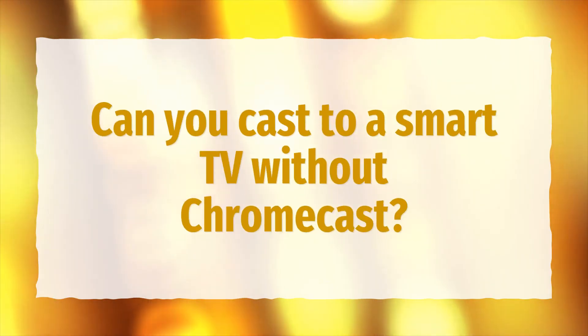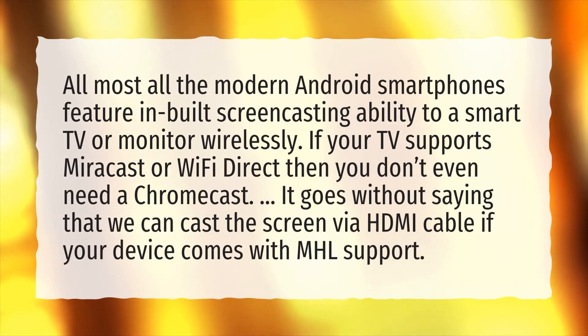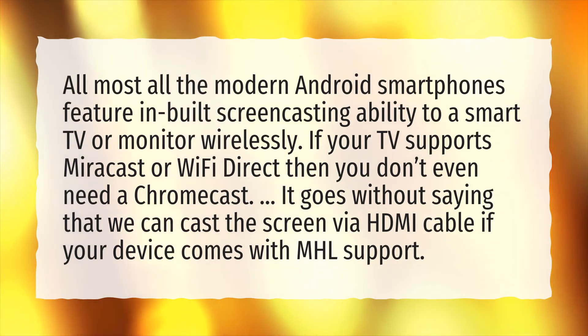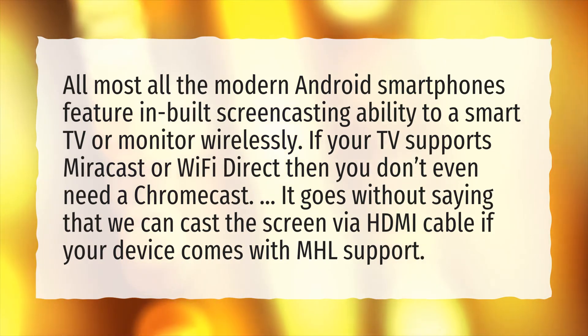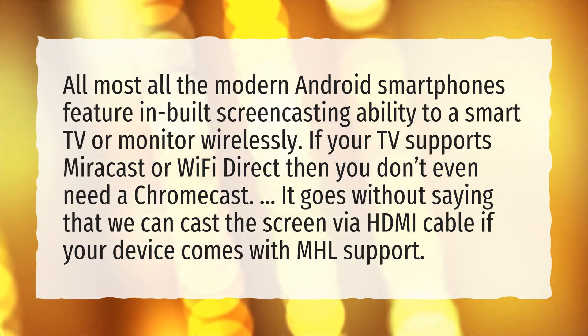Can you cast to a smart TV without Chromecast? Almost all modern Android smartphones feature built-in screencasting ability to a smart TV or monitor wirelessly. If your TV supports Miracast or Wi-Fi Direct, then you don't even need a Chromecast. It goes without saying that we can cast the screen via HDMI cable if your device comes with MHL support.